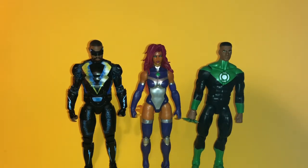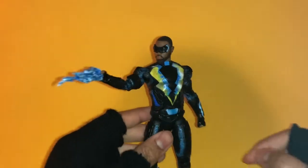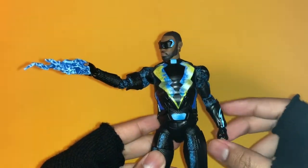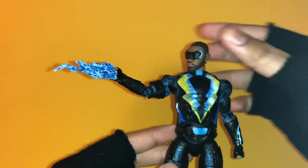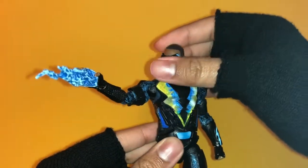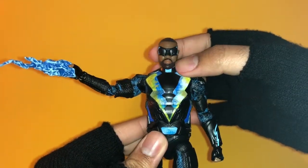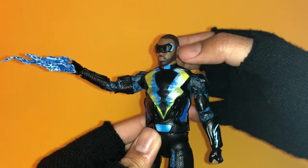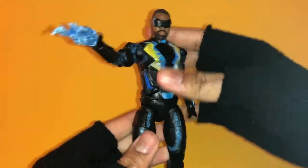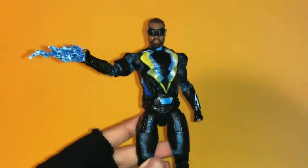Overall I think this is a really nice figure. If you're a fan of the TV show you have to get this action figure. I wasn't very aware of the character from the comics but even so, I would recommend this figure. I would give him a solid eight out of ten — it kind of surprised me even though I didn't watch the TV show. Thanks for watching, please like and subscribe, and I appreciate everyone's support.